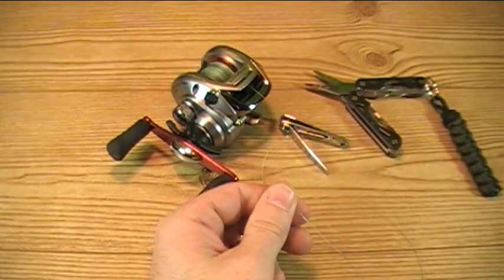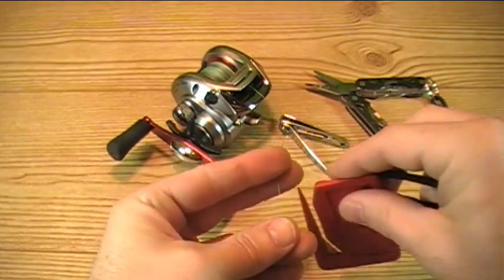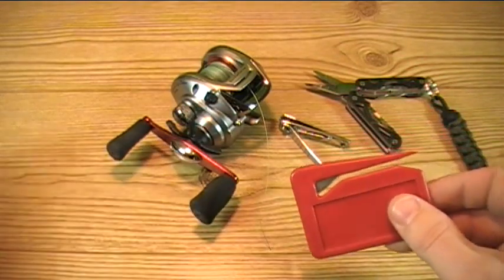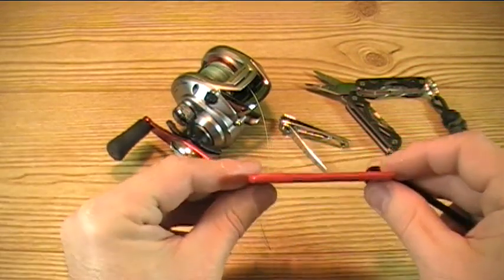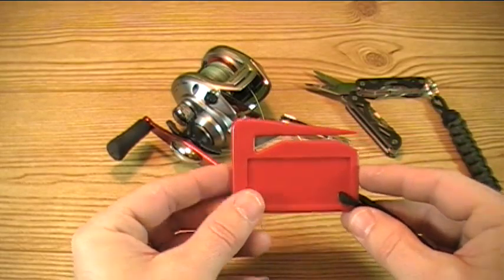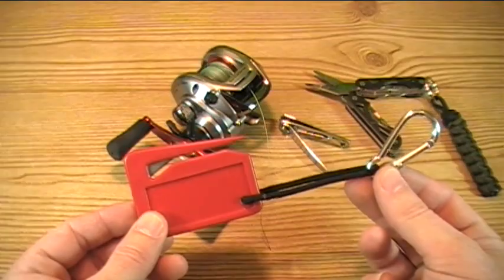What I like to do is carry along one of these. And this is just a standard letter opener. As you can see here, it slices right through the line, no trouble at all. It cuts through like butter. It's very thin and can fit in your fishing vest pocket, your back pocket, or as I like to do, attach a simple clip and clip it to my fishing vest.